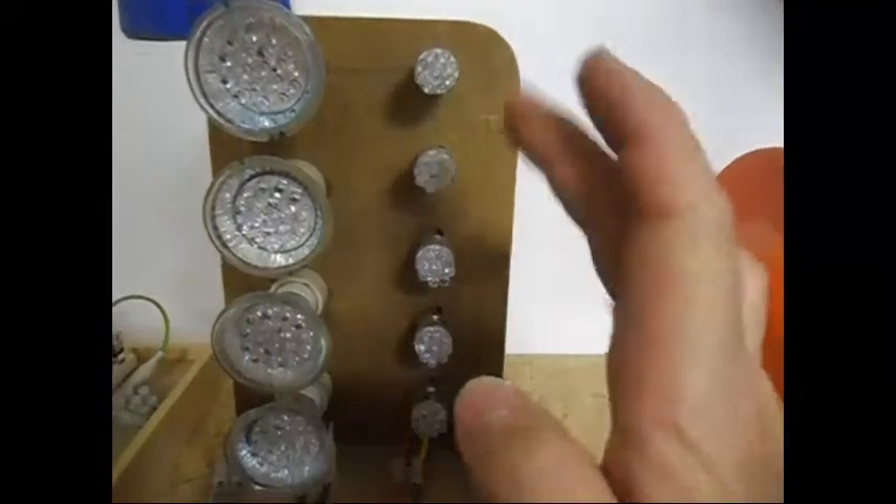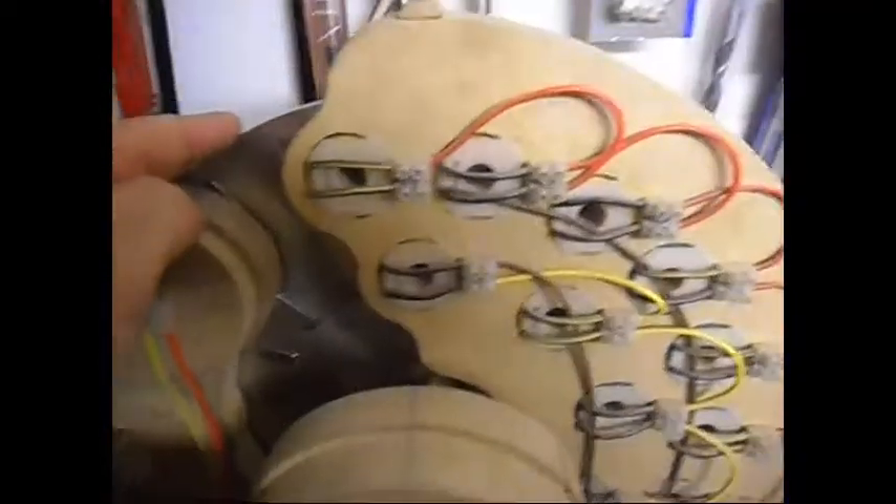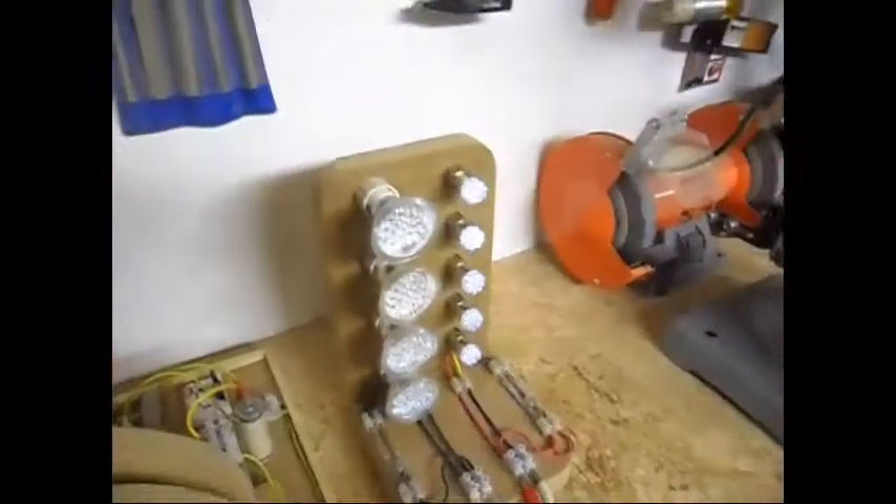I now have 5 LEDs — car lights, one watt each — on the output. I'm bypassing the whole coil shorting system. If I give it a spin by hand, do I have any output? Nope. Then I engage the coil shorting circuitry, and doing the same spin by hand you can already see the lights coming on at maybe not even 100 RPM.